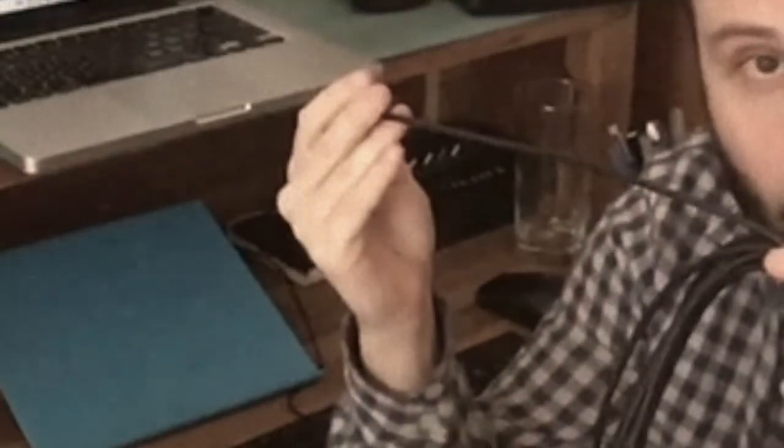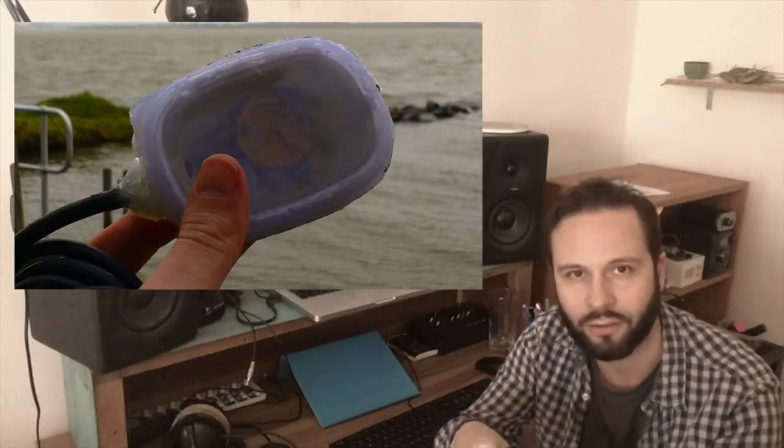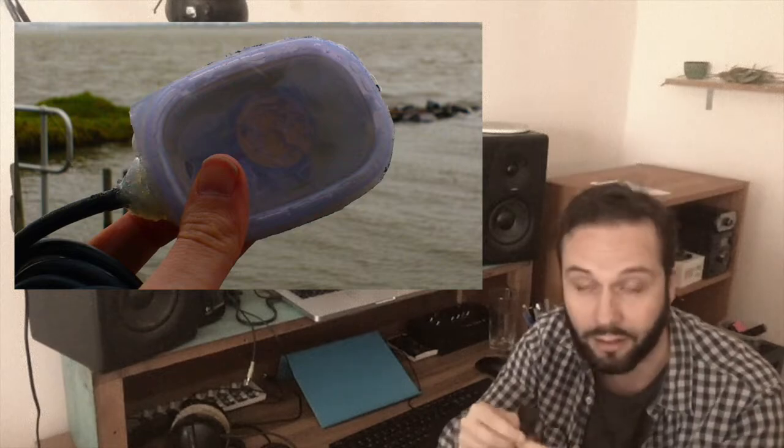To make a hydrophone, all you basically need is a piezoelectric transducer — a contact mic in other words — an enclosure for the contact mic to go in where you fix it inside, an audio cable, and then you need to make it as watertight as you possibly can. And that's the challenge.